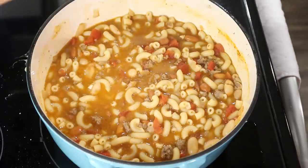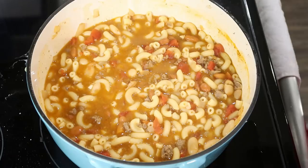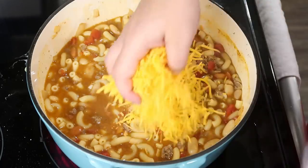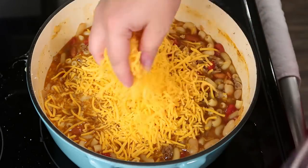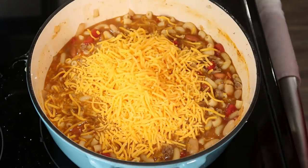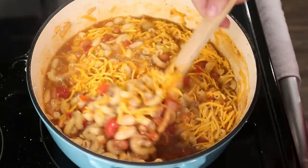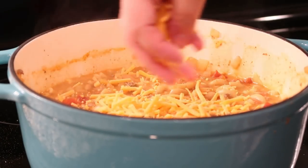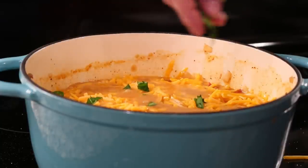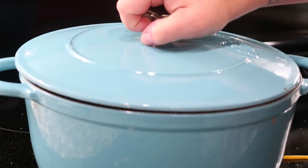My noodles are cooked, so now I'm just going to add some cheddar cheese — I like to add some in with the noodles as well, probably about a cup — and then a little bit on top. Lastly, we're going to add just a little bit of parsley for some color on top. I'll place the lid on for just a couple minutes and we're ready to eat.